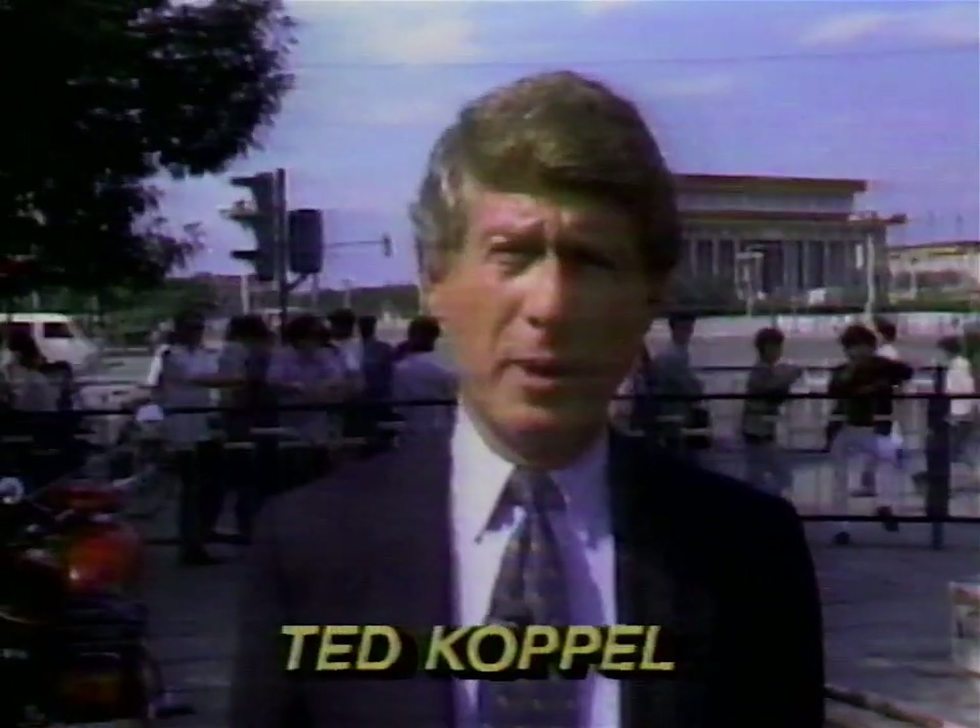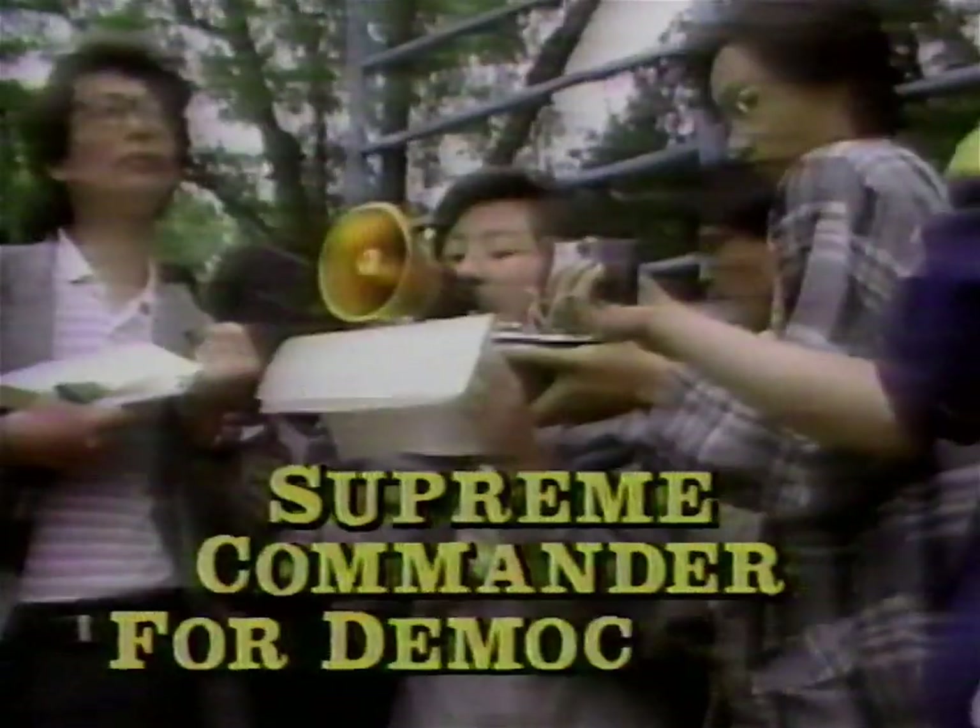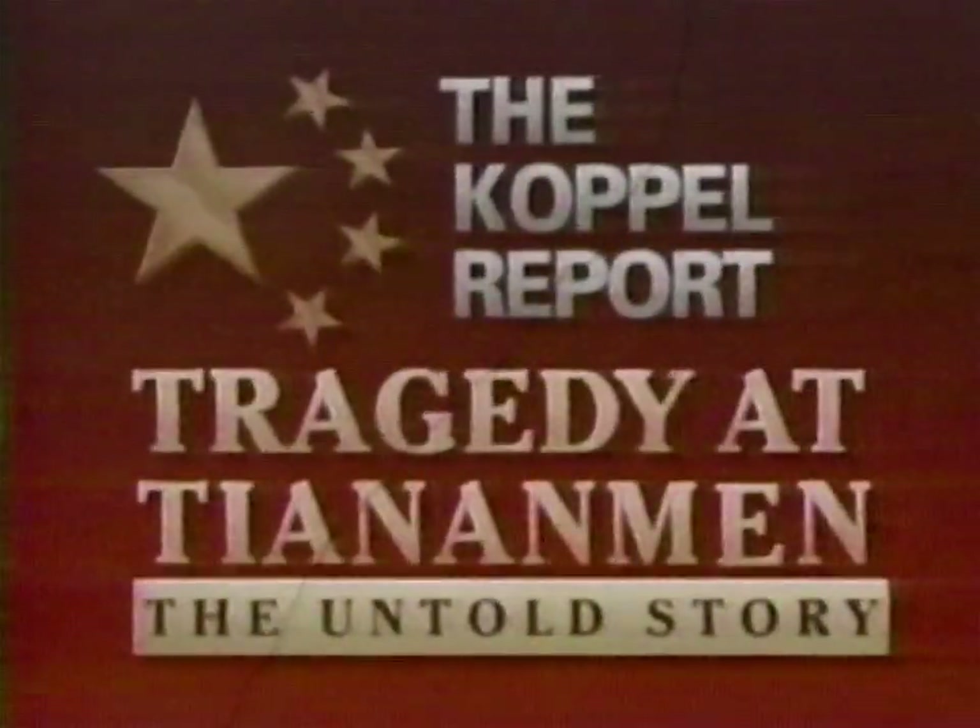Tuesday. Find out what really tore China apart as Ted Koppel pieces it together with dramatic new footage and moving interviews never before seen, including the 23-year-old woman who led the movement. The Untold Story. Watch the Koppel Report, Tuesday.